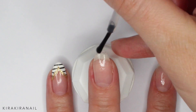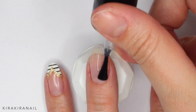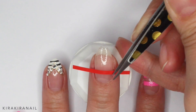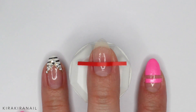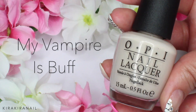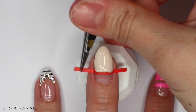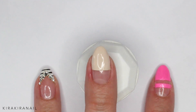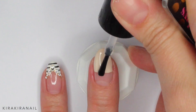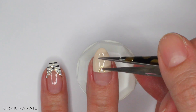Apply a top coat over the base coat for the second design. Let it dry and add a piece of striping tape. Fill in the upper part of the nail with a light beige polish and remove the tape as soon as you've finished adding your last coat. Add some gold metal decoration — I went for triangles. You can secure such small items with a nail glue or with a top coat.